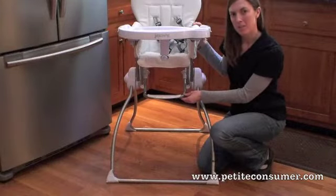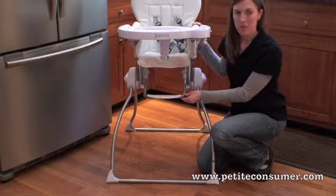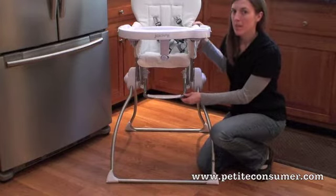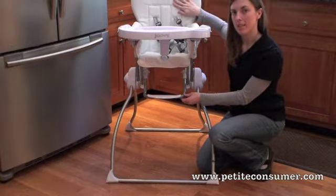The footrest on the Juvie Nook is pretty low and not adjustable. Most children probably won't be able to reach it until they're closer to the age of two, but that's okay because the seat back will help stabilize them anyway.